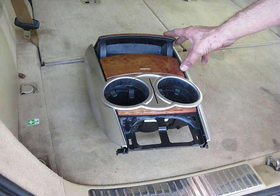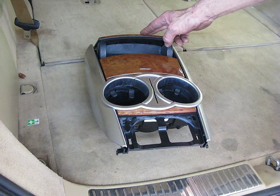Okay, here it is. Center console from a 2006 Mercedes-Benz R350.